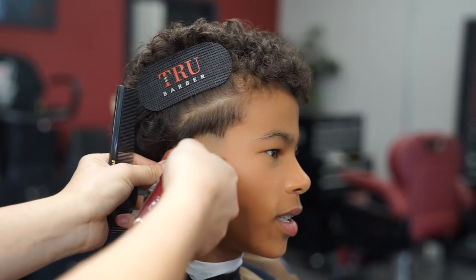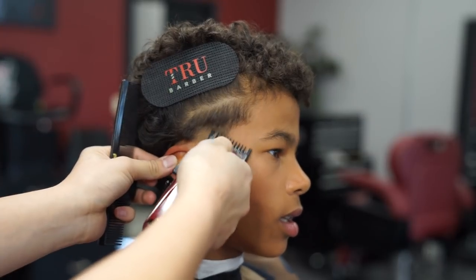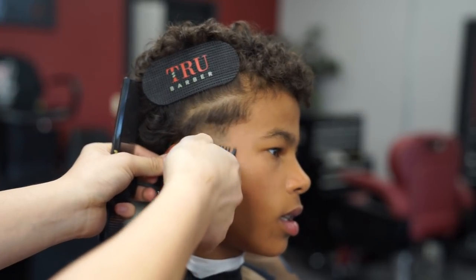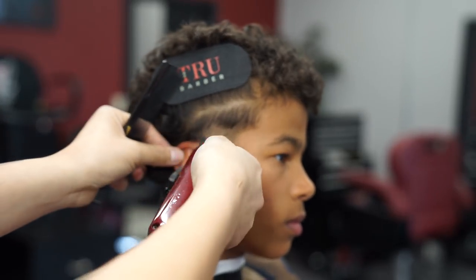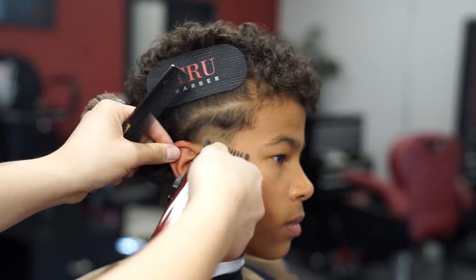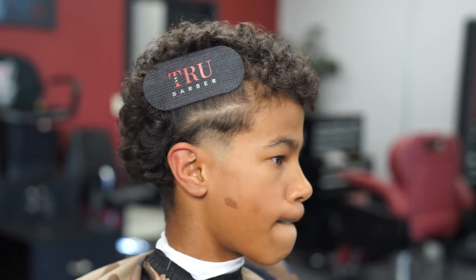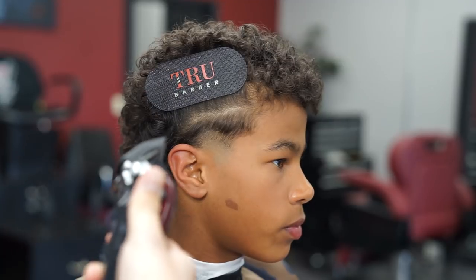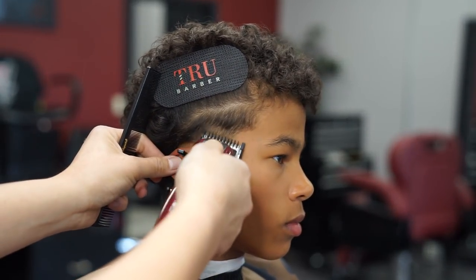Next I'm gonna create another guideline. I got my number one guard with the lever all the way open and I'm gonna go up another half an inch, still keeping that rainbow shape. Now I'm closing the lever all the way with the one guard and I'm gonna go ahead and use the corners just to lighten up this bottom line.